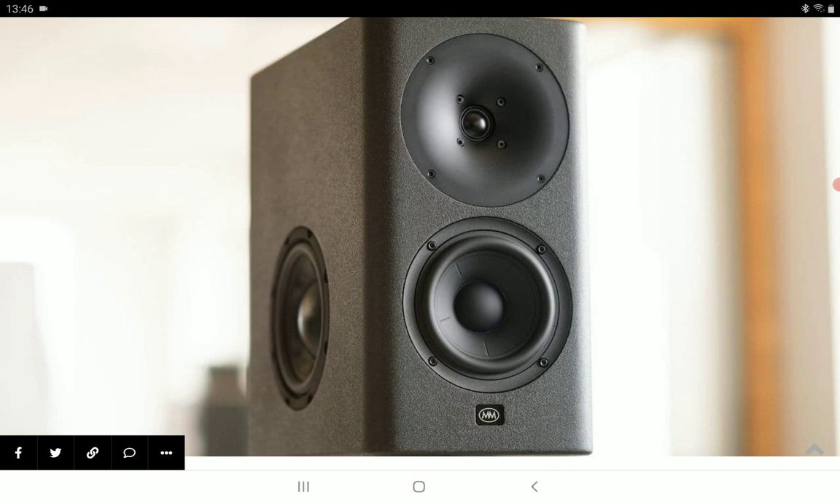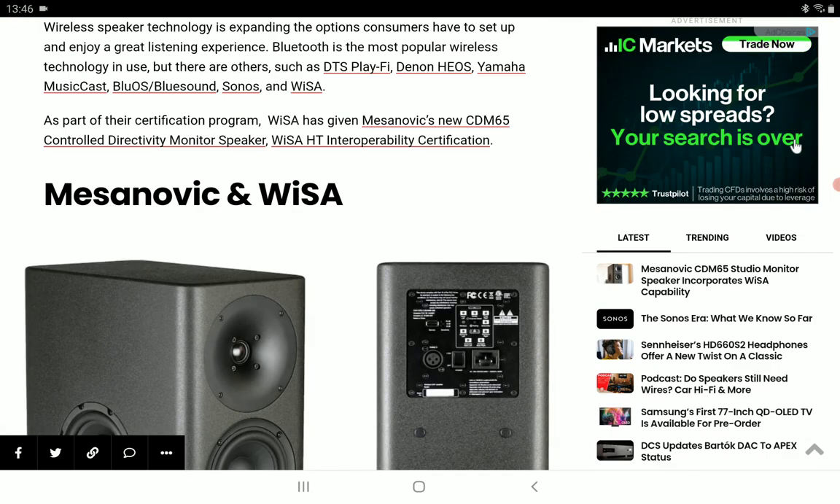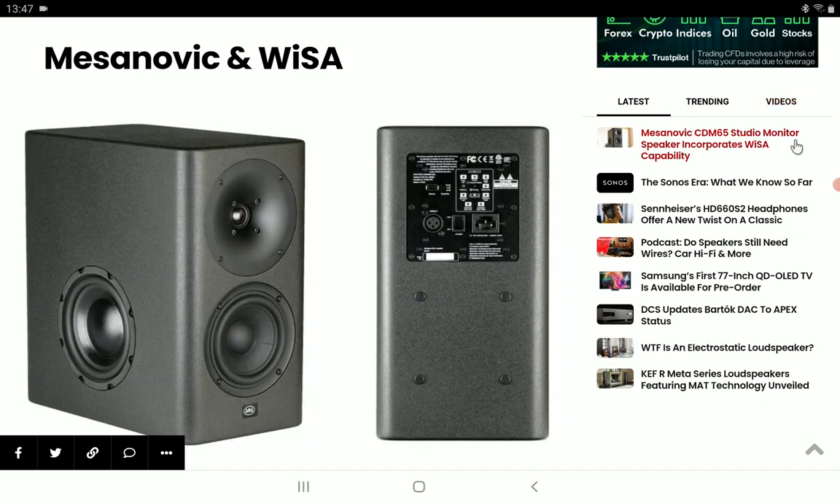In addition to being able to pair with any WiSA transmitter, the CDM65 also wirelessly connects to the stereo hub manufactured by Messanovic. The hub can transmit 24-bit, 48 kHz as well as 96 kHz audio to the Messanovic CDM65 speaker with latency down to 2.6 milliseconds.